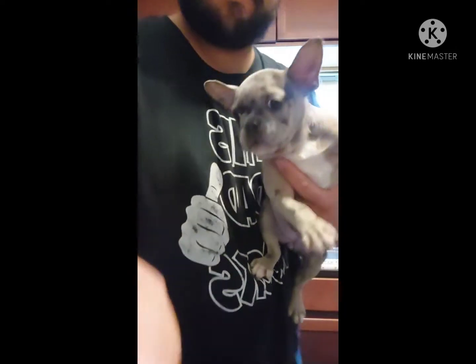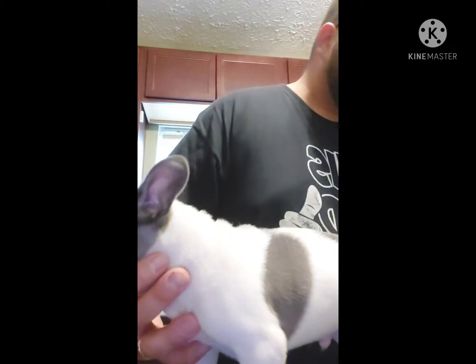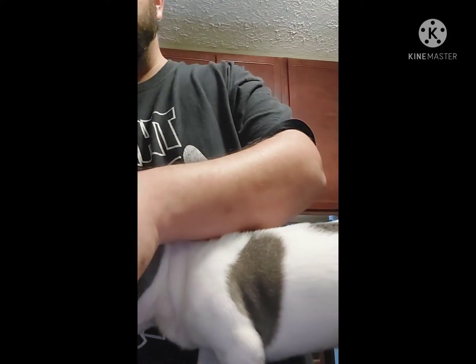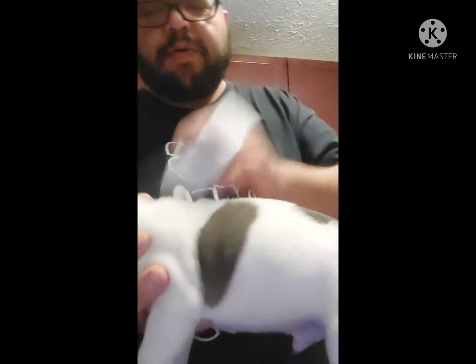We'll go ahead and do another pup. Alright guys, I'm back with Lilo — I'm going to do these two pups, they're going home tomorrow. You always want to get in the habit of scanning first, make sure nobody has already put a chip in them. Then you want to go ahead and prep the skin with an alcohol pad right above the shoulder blades. You see the shoulders right here — that's where you want to put it.